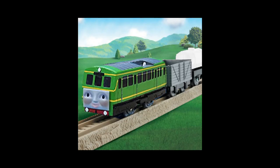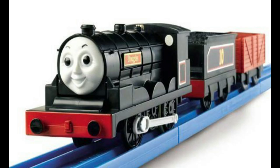The only trains that I needed were Daisy and Douglas. Tomy or Trackmaster never made Daisy, so I know that I'd have to make a custom of her, but Tomy did actually make Douglas.